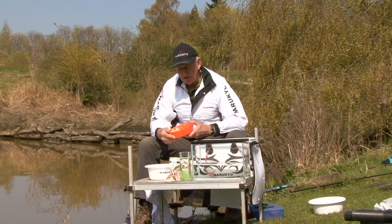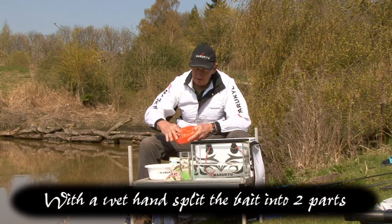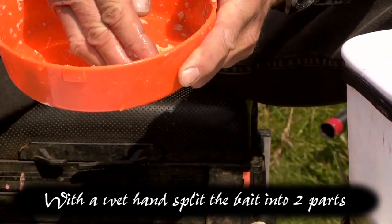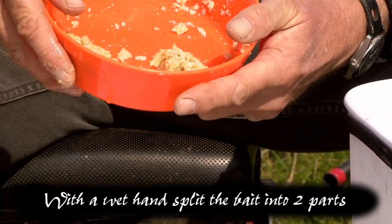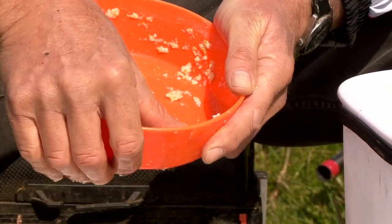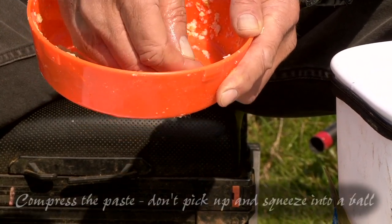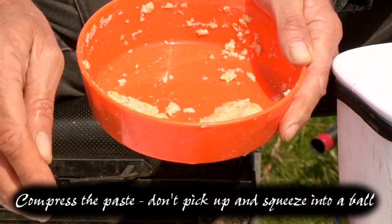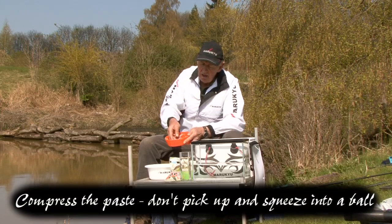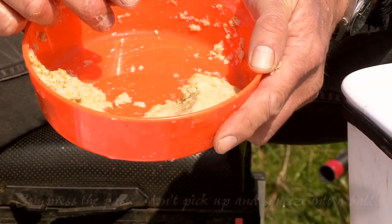Well, that's about three minutes. Now this is the clever thing — all I'm going to do is split the bait, using a wet hand as it always helps, into two parts. The first part is what I'm now going to fish with. What I'm going to do with the wet hand is just compress it down. I don't want you to pick it up and mould it — just compress it down a little bit, pushing some of the air out. We're now ready to fish with it. Just turn it over and we're ready to go.